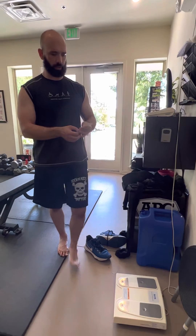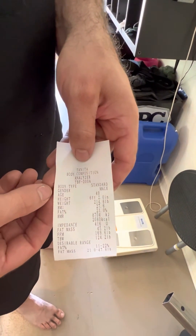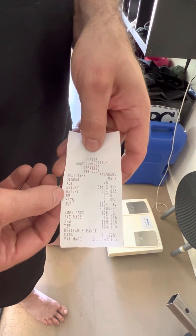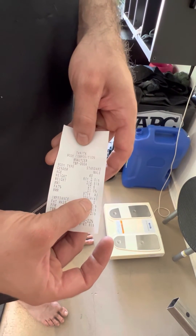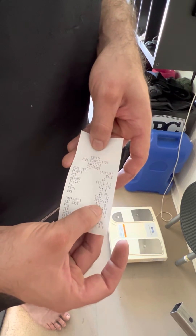This is going to print out a little sheet, and on that sheet you're going to see all the things that are on the display. Your weight is going to be on there, your BMI, your fat percentage, your BMR — which is basal metabolic rate, that's going to be your caloric intake if you were just sitting around — and your impedance level.